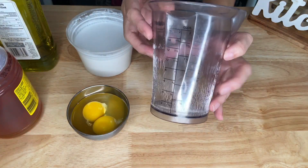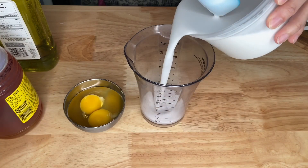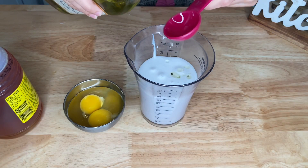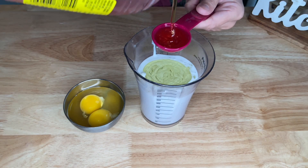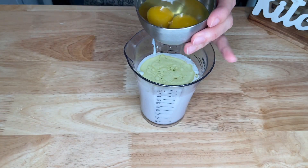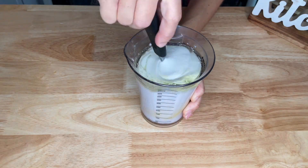In a measuring cup or another bowl, add 1 cup of coconut milk, 2 tablespoons of grapeseed oil or another oil you want to use, 1 tablespoon plus ¼ teaspoon of honey, and 2 eggs. Whisk well until all incorporated.